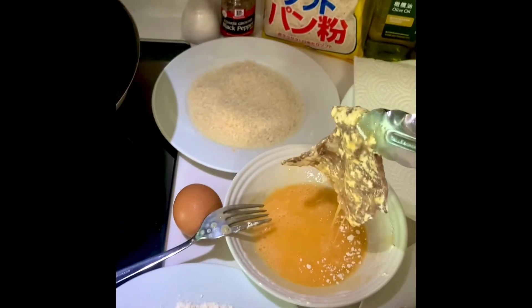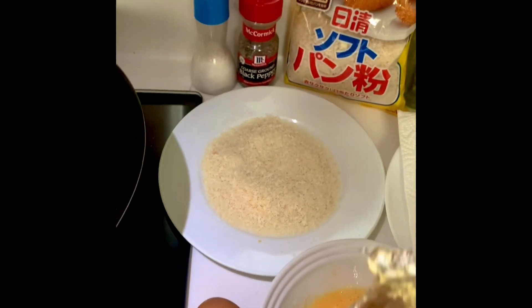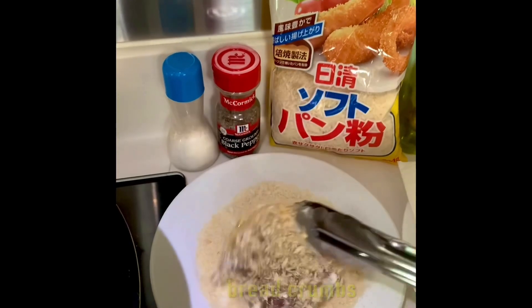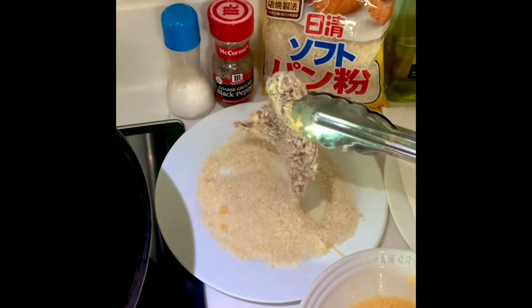And then spread the egg, and then breadcrumbs. Simple way of making food for your loved ones.